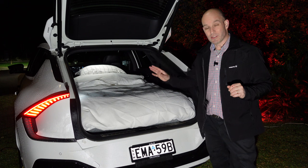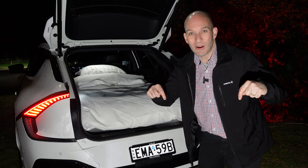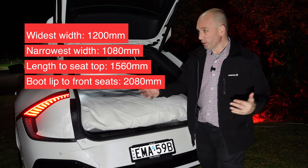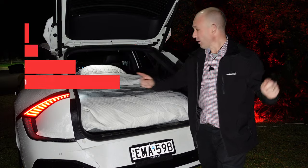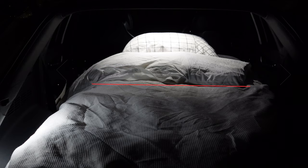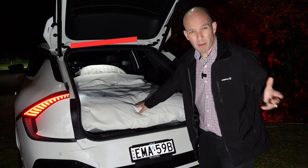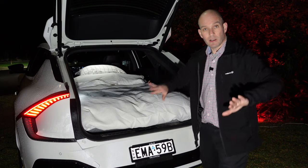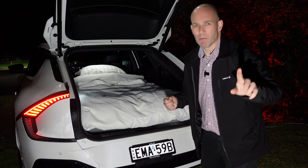That looks all pretty neat and tidy, if a little Instagram-worthy — comment below if you agree. I'm going to put the dimensions on screen now so you know the length and width. The first width is in the rear seat area at the widest possible point, whereas between the two wheel arches it's a metre. This is a single blow-up mattress and I think it could be a bit bigger — if you get them slightly bigger so they sandwich themselves in place, they don't move around. Top tip, believe me.